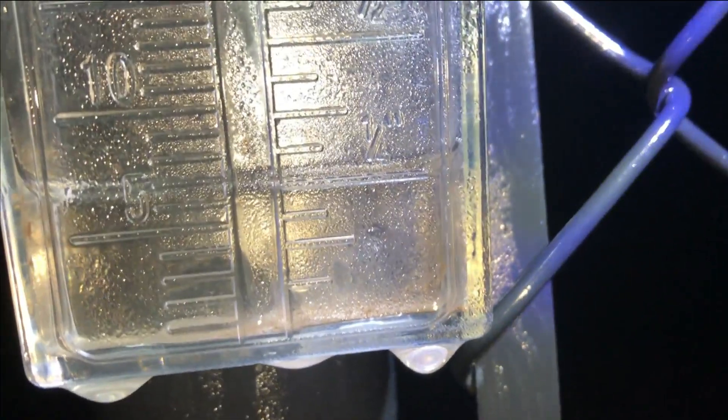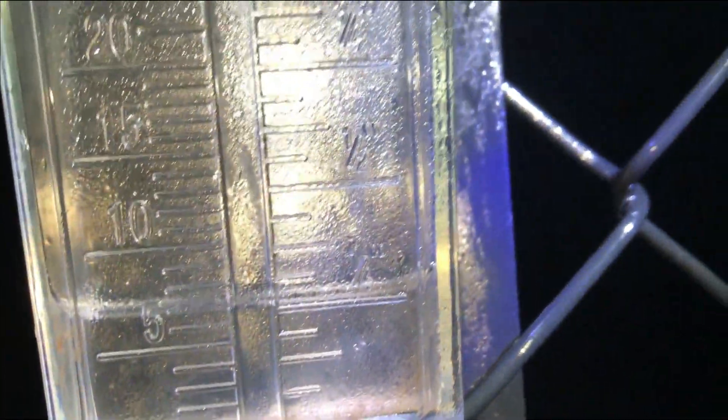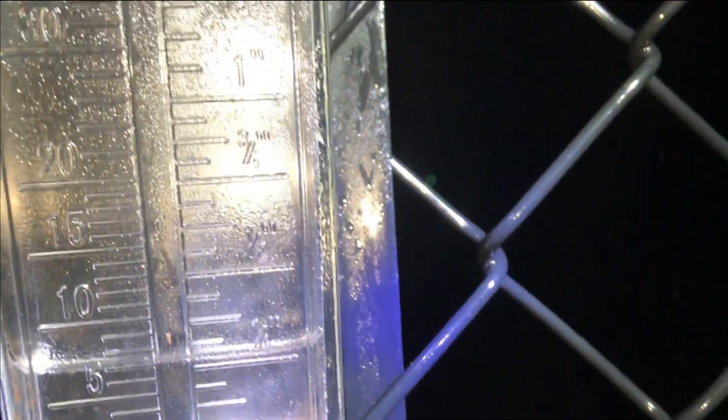We've got a quarter of an inch of rain so far. It probably started raining about 30 minutes ago. I don't think it's supposed to go on for very long, so I'll go ahead and go to bed and check on this in the morning to see how much rain we got.